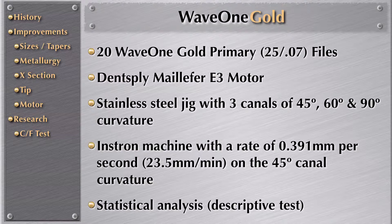They used 20 instruments at a time. They used the E-motor from Dentsply. Then they used this standardized jig that has 45, 60, and 90 degree curvature. The test was done on the 45 degree angulation of WaveOne Gold penetrating at 23.5 millimeters because of the rubber stop, which is a little larger than half a millimeter. The statistical analysis was done applying the Kruskal test.